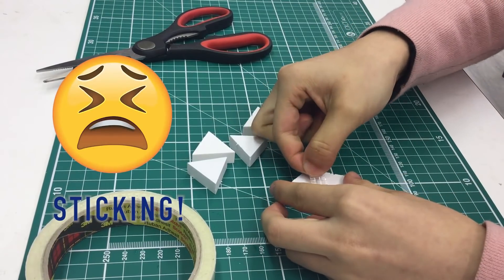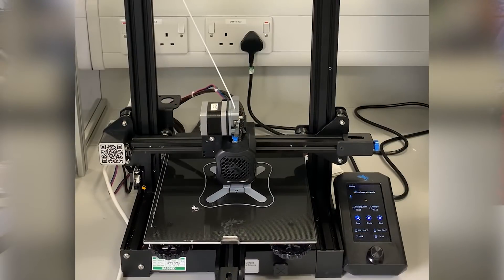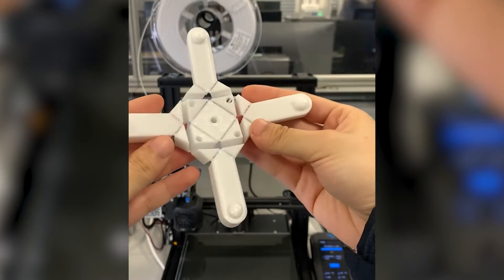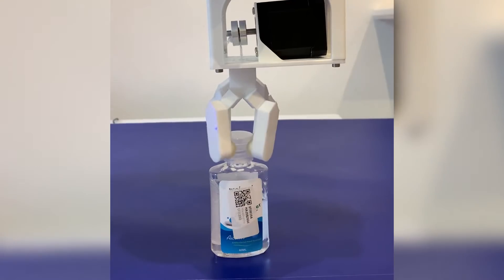The next stage of my research is looking at how we can use 3D printing to make the process more autonomous. And through this method, we can create some cool designs like the robotic gripper. This can pick up daily objects as a replacement of human hands.